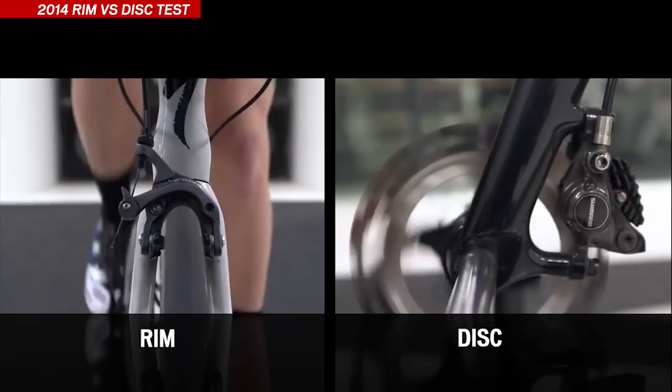Welcome back to the Wind Tunnel. It's been a long time since we've been in here, but that doesn't mean we've stopped working. In one of our previous videos, we looked at the difference between disc brakes and rim brakes, but that was done on a previous generation of bike, the Tarmac SL5.